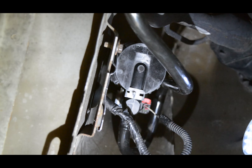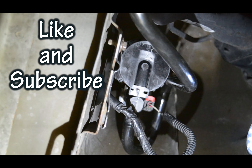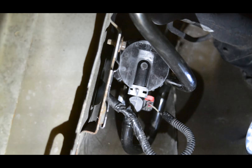Okay, there you have it — reinstalled the vent solenoid on the Chevy Impala. Thank you guys for watching and I appreciate it. Go ahead and hit that like button for me please, and subscribe to the channel if you guys want more. Hope you have a safe and great one.